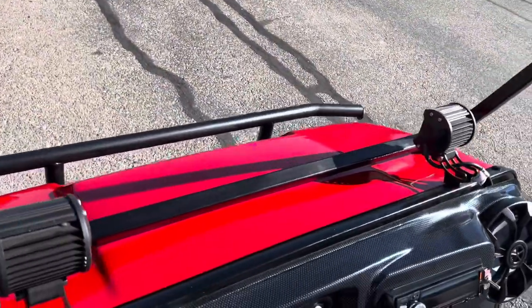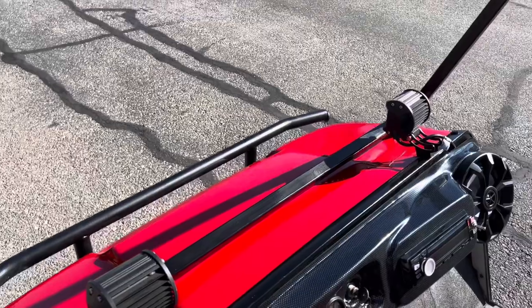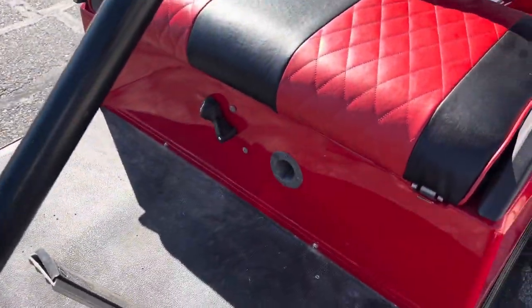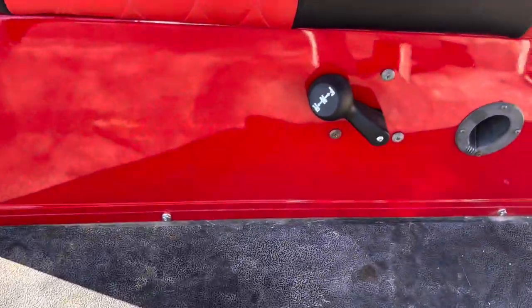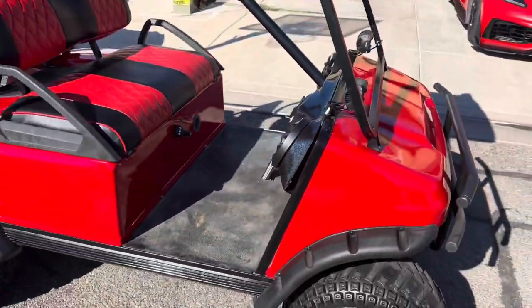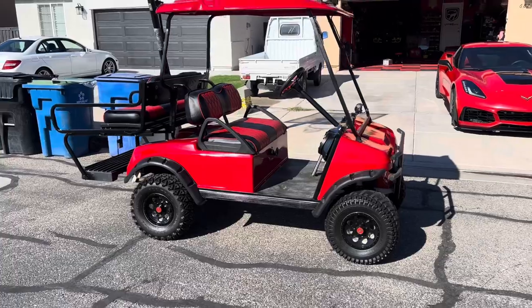I got the lights here to shine forward. This is the seat we redid — we added a new lever there. We added the fender flares, but this is just to show you what I've completed. I just wanted to show everybody what it looked like done.